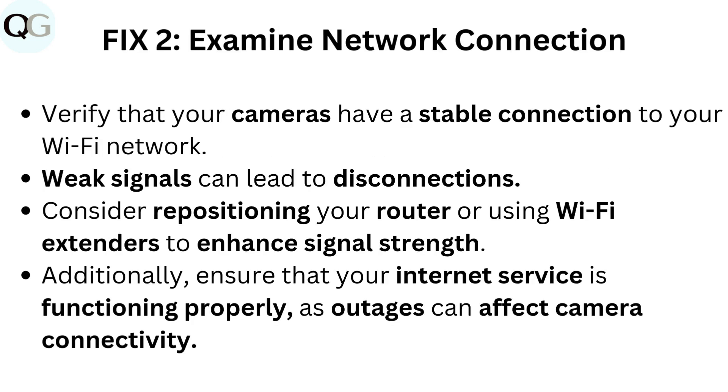Fix 2: Examine network connection. Verify that your cameras have a stable connection to your Wi-Fi network. Weak signals can lead to disconnections. Consider repositioning your router or using Wi-Fi extenders to enhance signal strength. Additionally, ensure that your internet service is functioning properly, as outages can affect camera connectivity.